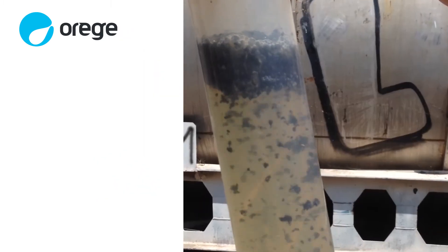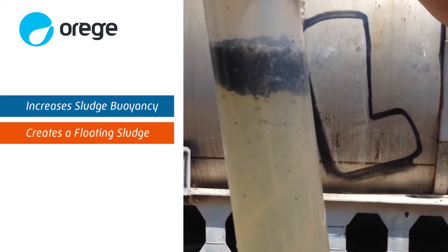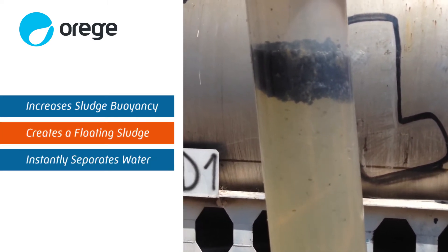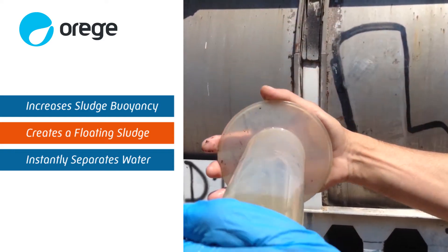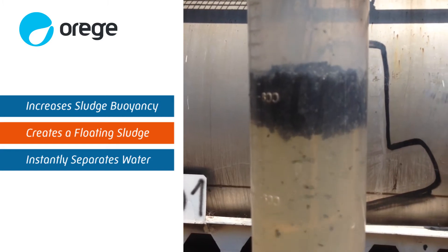SLG treatment increases the buoyancy of typical sludge and creates a floating sludge. This instant separation of water and sludge is clearly visible in a graduated cylinder test. The instant separation of water and sludge can lead to dramatic improvements in dewatering performance.